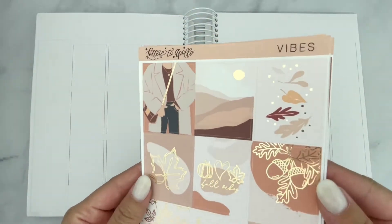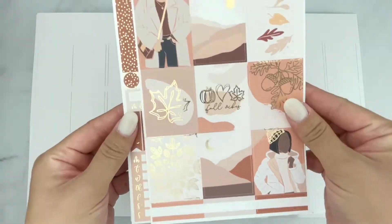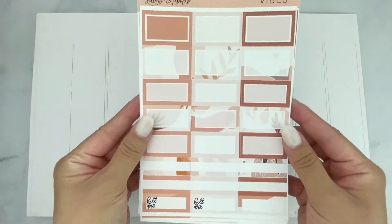Hello everyone, this is Eva from Plan With Eva on Instagram, and this week I'm going to be planning with a kit from Letters to Apollo.